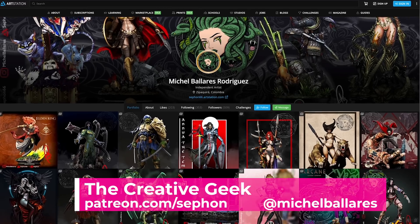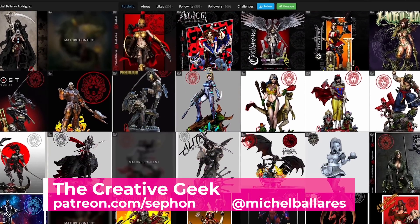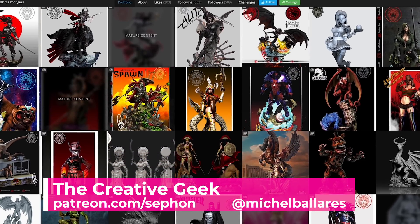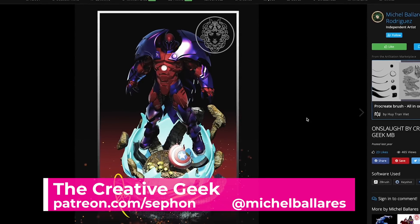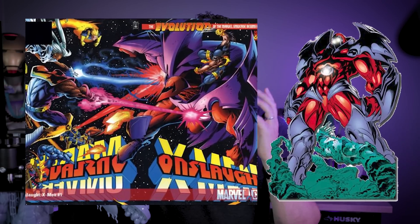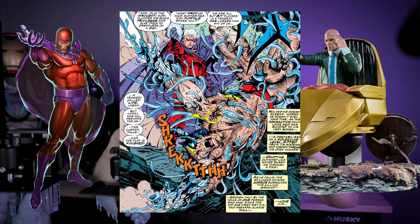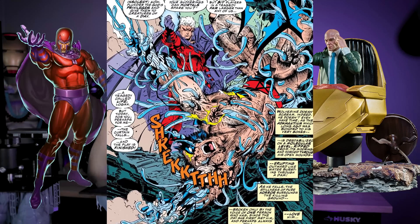Before we take a look at the prints and get everything assembled, let me tell you about the file we're going to be printing. I wanted something epic and awesome looking to show off in the new studio. So I went to a Patreon called the Creative Geek, who designed some epic looking comic book inspired statues. This one is Onslaught from the 90s era of X-Men, which was probably my favorite. If you're not familiar with who Onslaught is, clearly you weren't reading Marvel comics back in the 90s — he was the big baddie that everyone was fighting against.